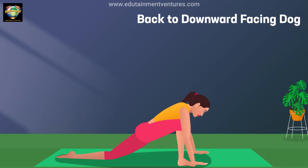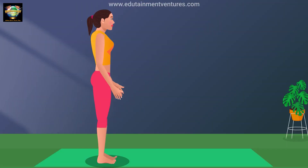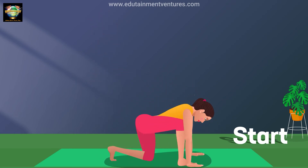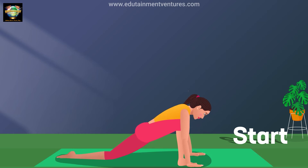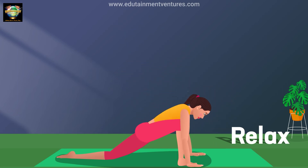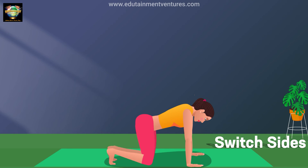Back to downward facing dog. Hold. Relax. Switch sides.